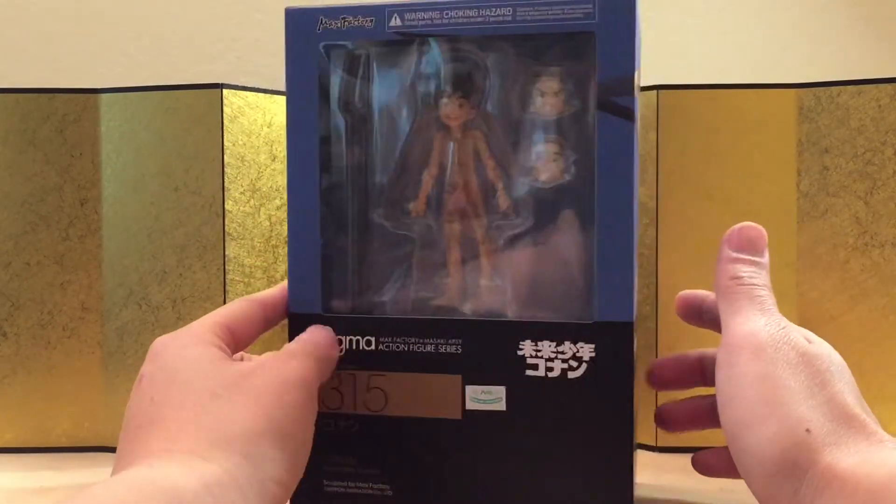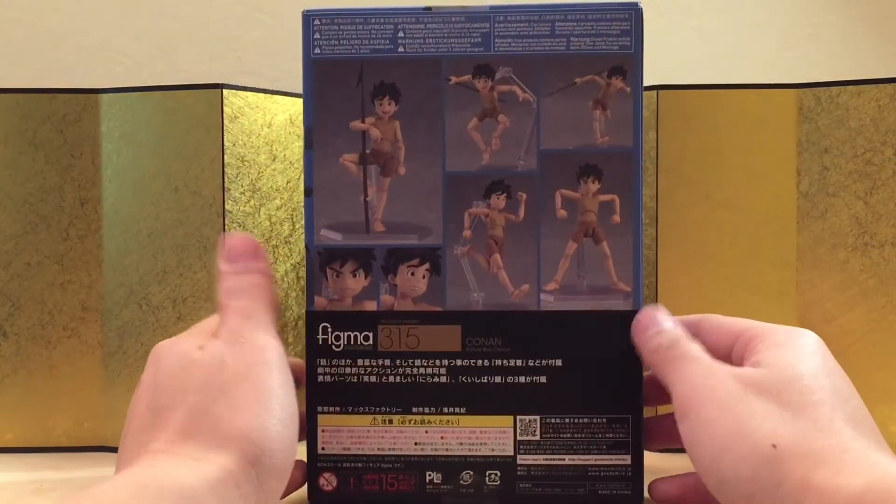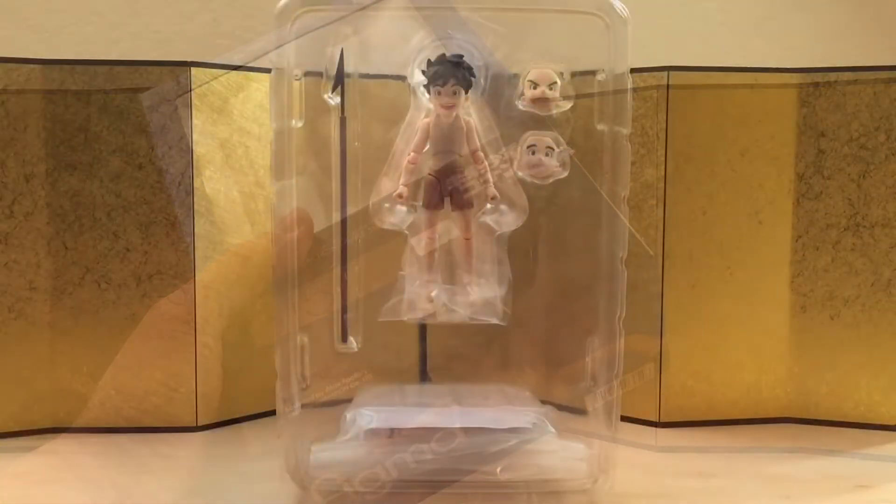Anyways, here's the left of the box, here is the right of the box, and here is the back of the box. Let's not waste any more time and bust this thing open and see what we got.